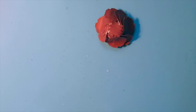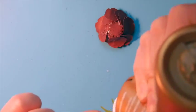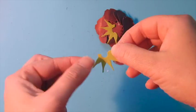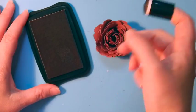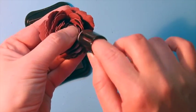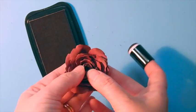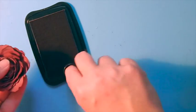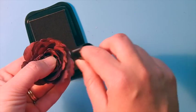Then we're going to add the calyx pieces — there are two of those that we've cut from green and we'll add those to the outside. To add a final bit of detailing to our rose, we're going to add some brown ink to the outer edges of the petals. This gives almost a little bit of a wilted look or just a little bit of aging to it. I absolutely love how this adds depth, dimension, and detailing to our flower.